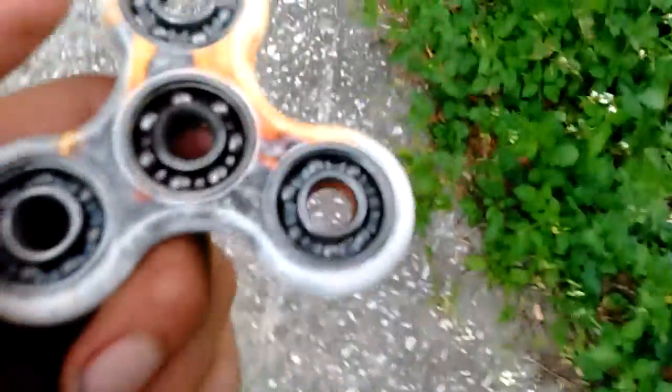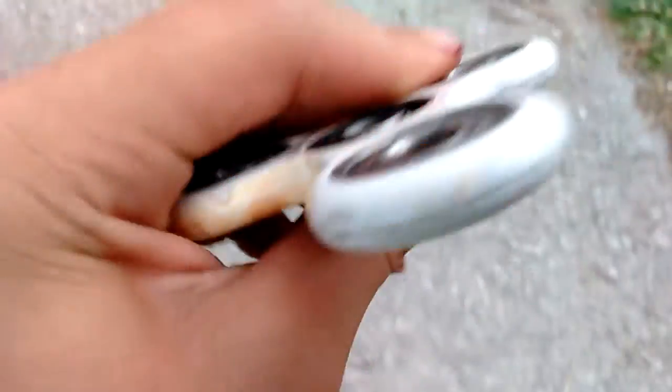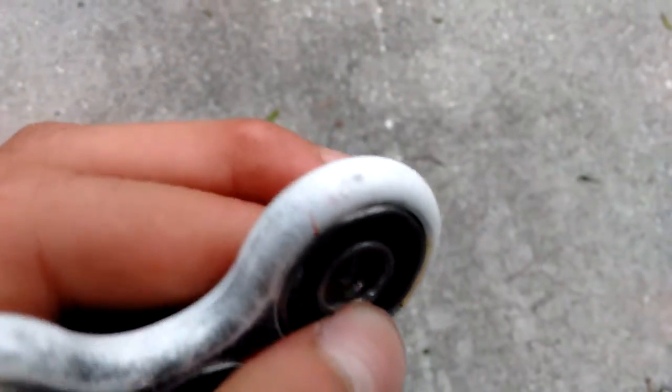By the way guys, if you want me to paint my fidget spinner, hydro dip it, or spray paint it, tell me in the comments below — I would definitely do that. As you can see, the paint is worn out. I've only had this thing about a week or two and it's already scuffed up. See that tiny piece right there? That's a scuff — I dropped it.